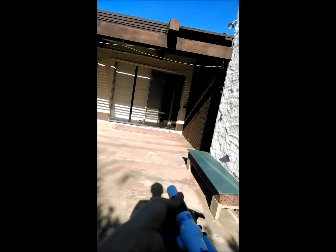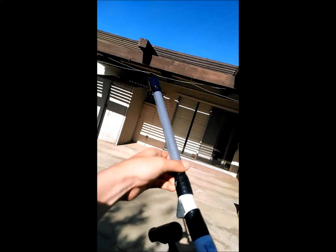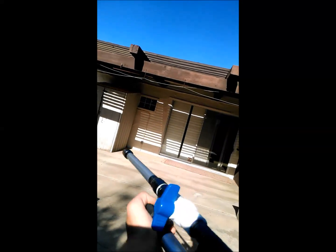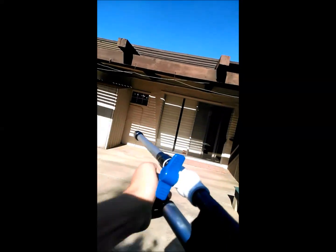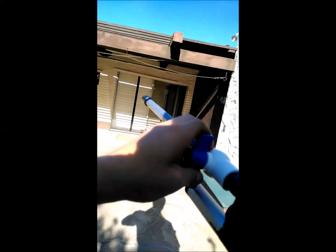I'll show you this two more times and then call it good. Nope, that's not a good bullet, is it? Let's try six pumps.